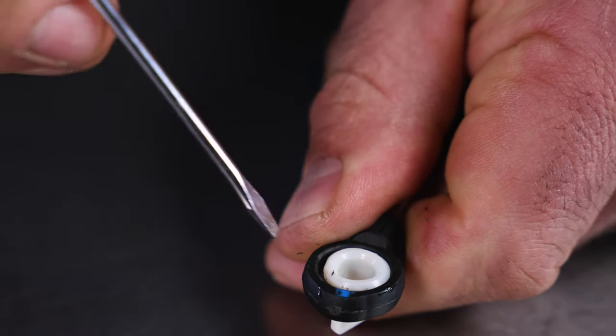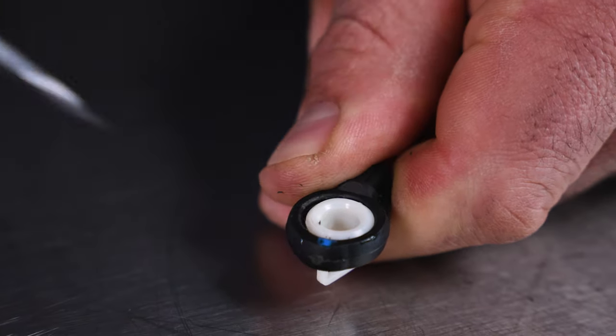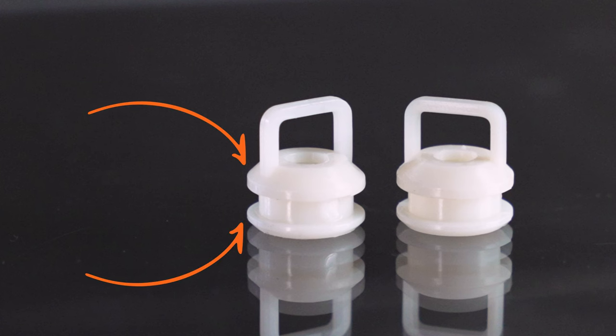Once I have installed the bushing into the cable, I use a pocket screwdriver to seat the flange before installing the cable back onto the linkage. These two flange areas with a larger diameter prevent the bushing from moving laterally.